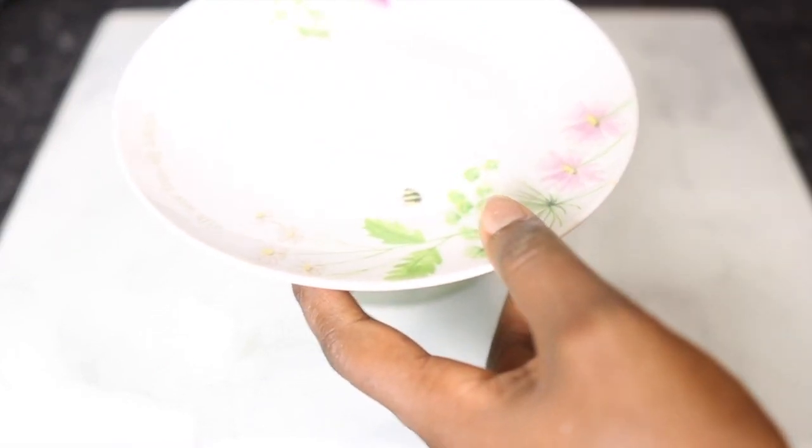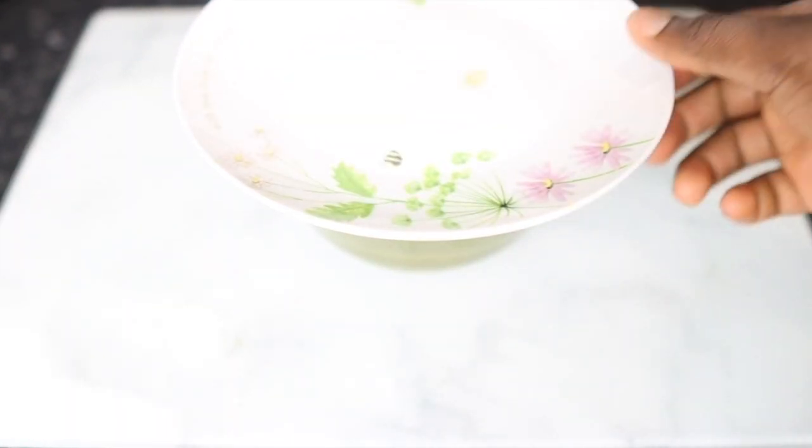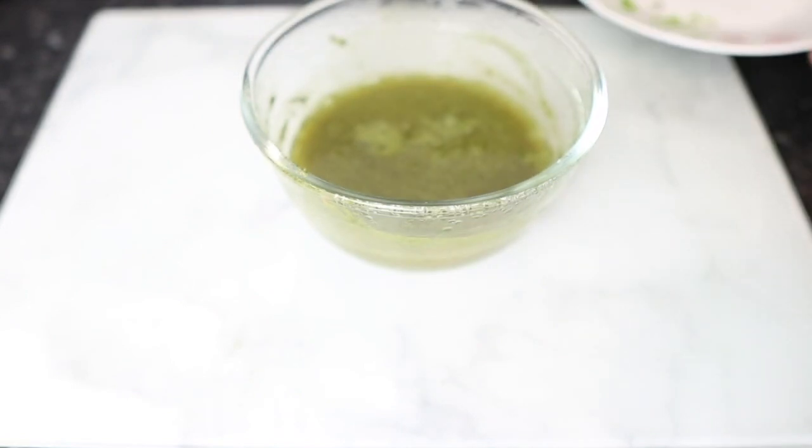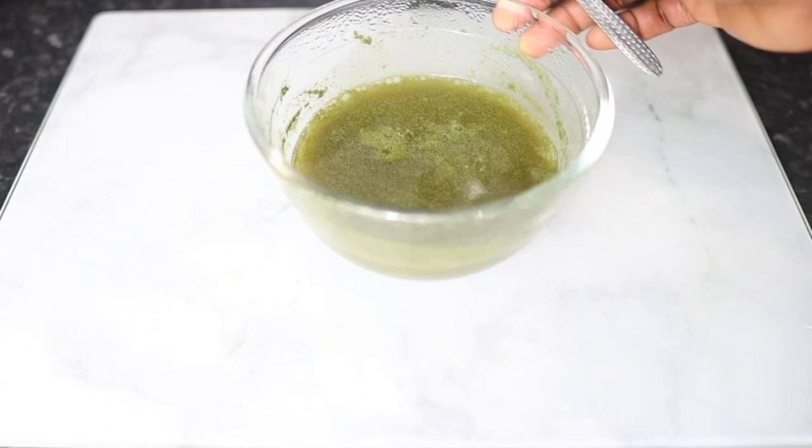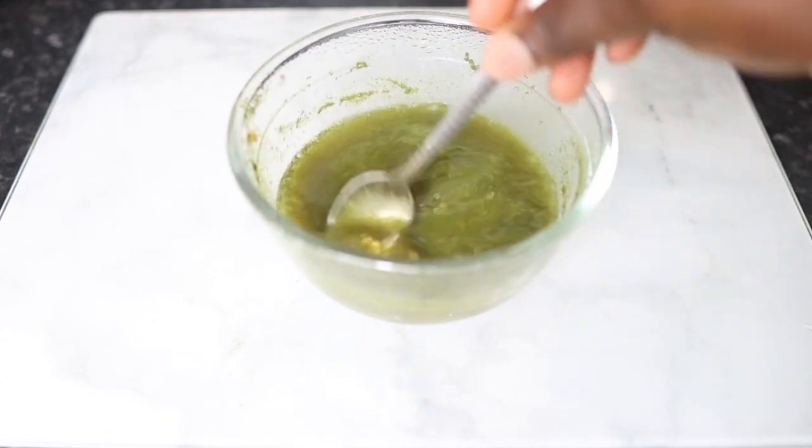Now I'm going to cover the bowl and allow it to infuse for about two to three hours. You can also infuse this overnight if you want, but if you're looking for a quicker way, pour some hot water in and just allow it to infuse for about three hours. This is what it looks like three hours later.